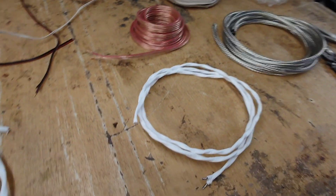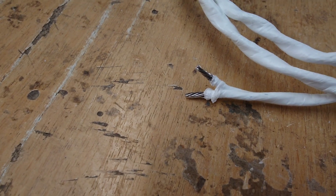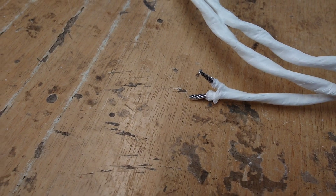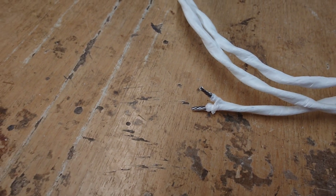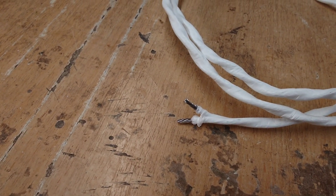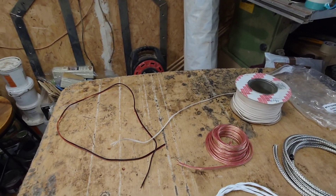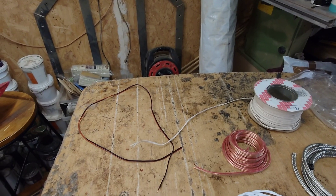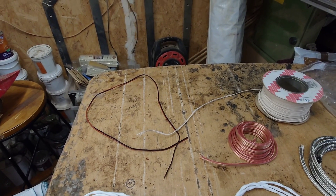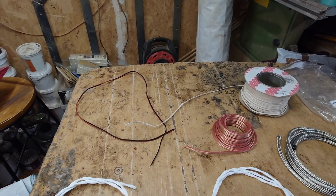Here is one of my speaker cables I've made in the past. This is not OCC — this is oxygen-free, four nines, ten percent silver-clad copper. I'm going to post a picture now of OCC — oh no continuous cast copper — and it shows you all the different grades of different coppers, so that's going to come up now.